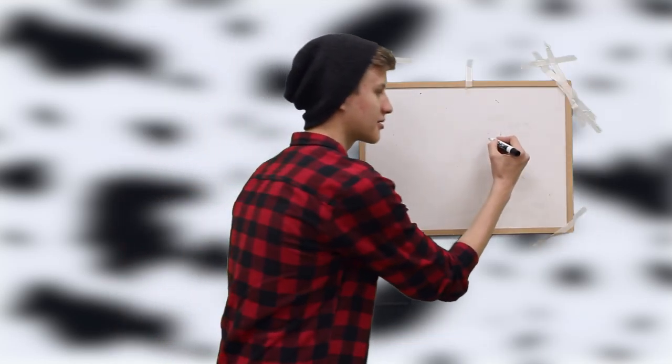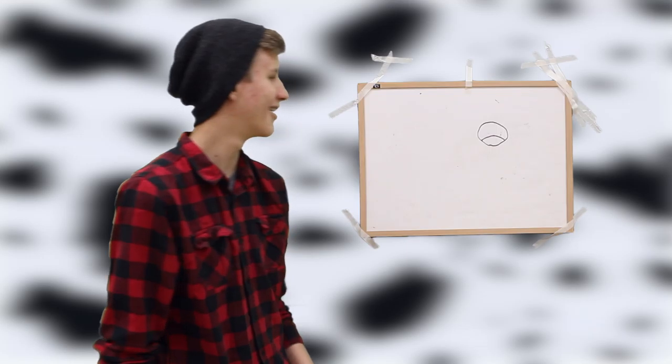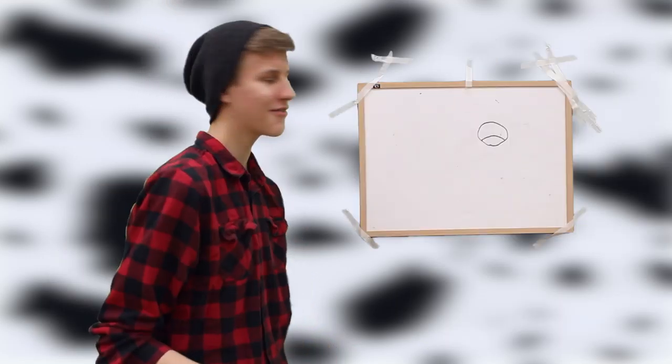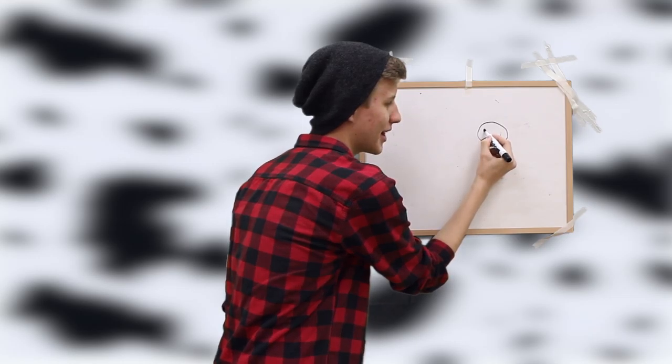Step one, you're going to draw a circle. Pro tip: make sure the circle's round. Step two — this is a very important step — you're going to crop this off, just like that, so it kind of looks like he's frowning, because the cow deserves to be frowning.